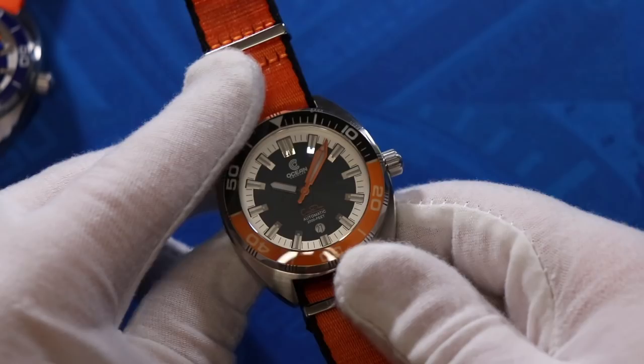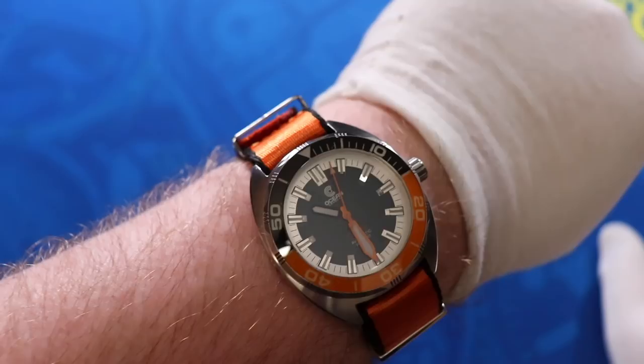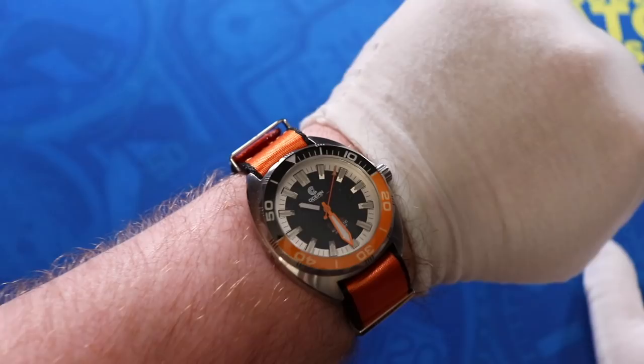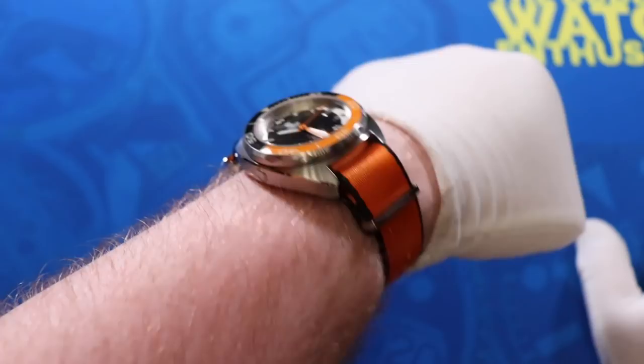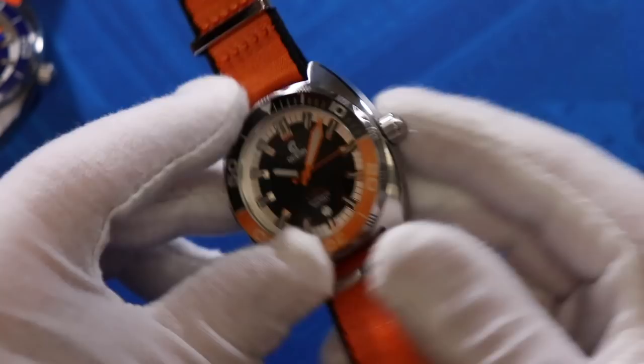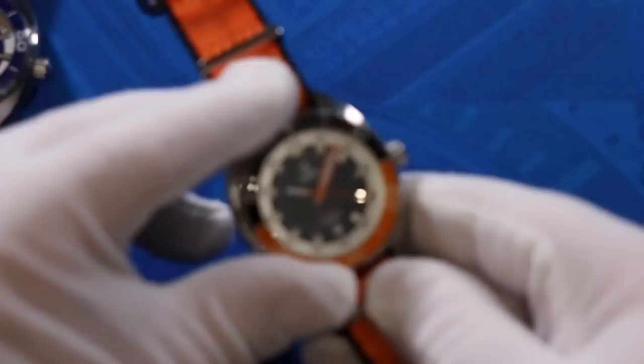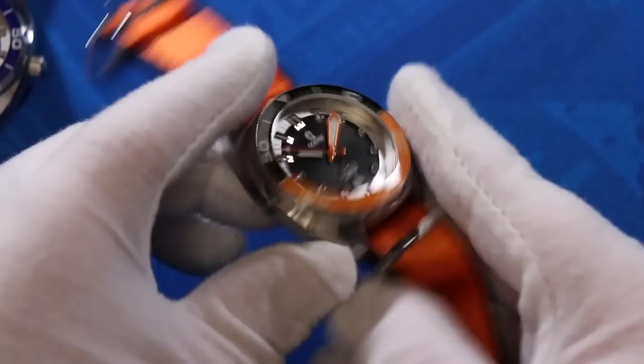Here's how the Ocean Crawler Core Diver looks on my eight-inch wrist. Bigger watches are no problem for me — that's the benefit of being larger-wristed, you can pull off big watches without them dwarfing your wrist. I'll be spending some time with this one. Out of the two brands John sent in, this will probably be the second of the two that I review. If a heavy-duty dive watch is your style, keep an eye out for the full review.